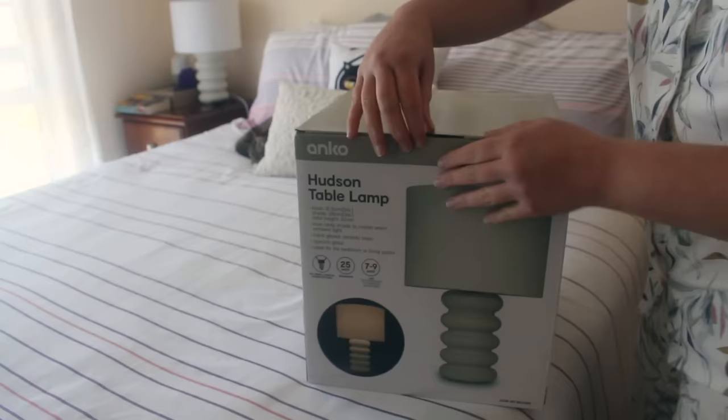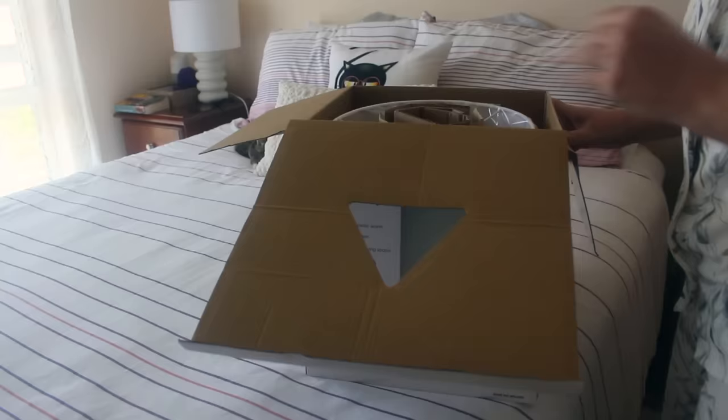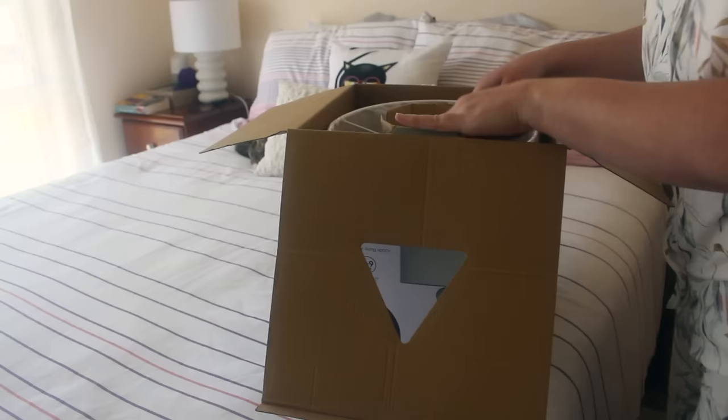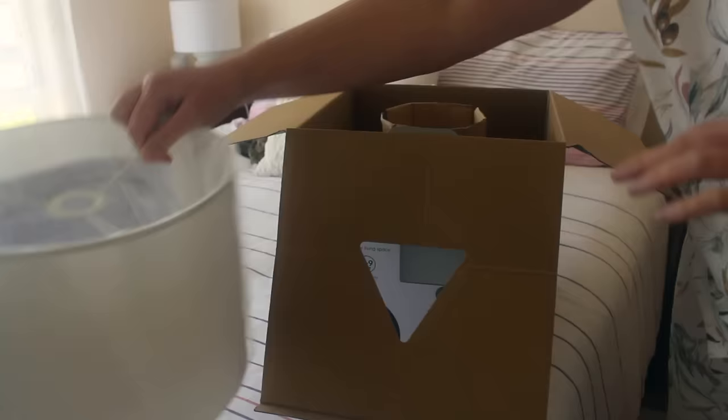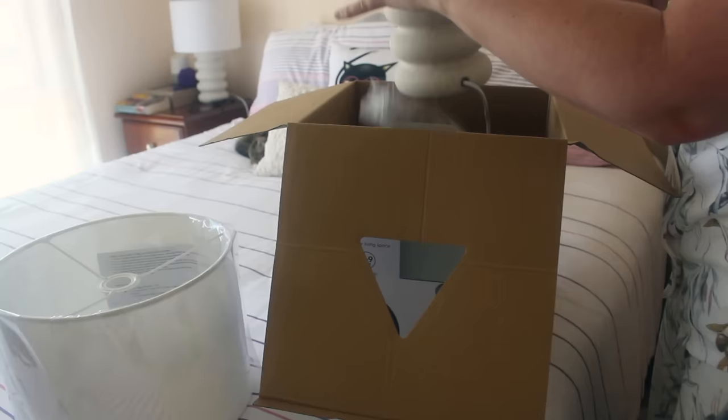Got another lamp so that they can match. These are from Kmart. And we have the shade and the base. It's quite light.